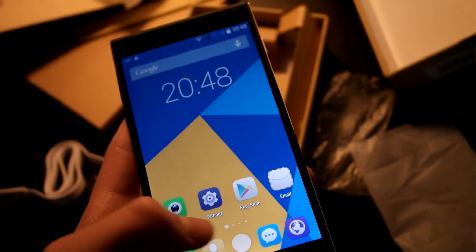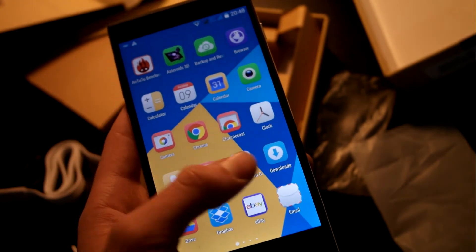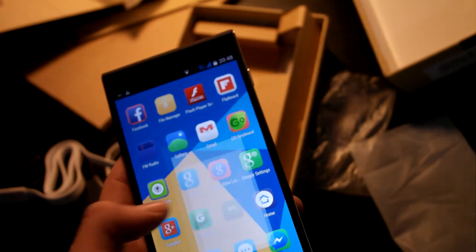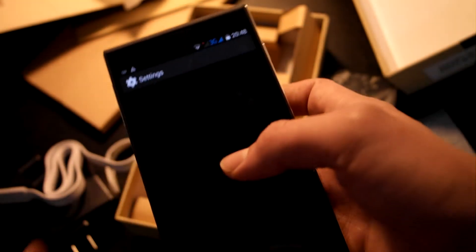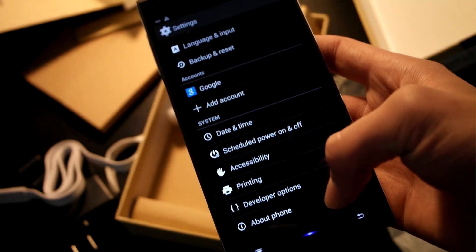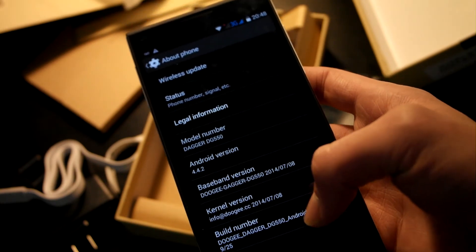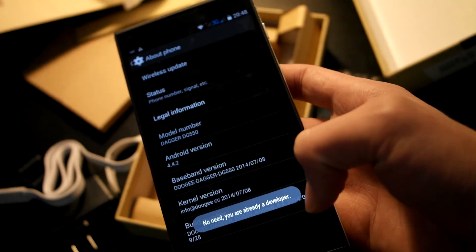Let's go to the settings — I've already installed many apps as you can see right here. I have to say it's a really fast phone; I didn't imagine it would be that fast. Developer options are already enabled so you don't have to do it through the build number, but if they aren't, you just click there many times.